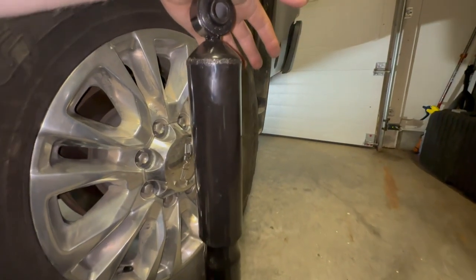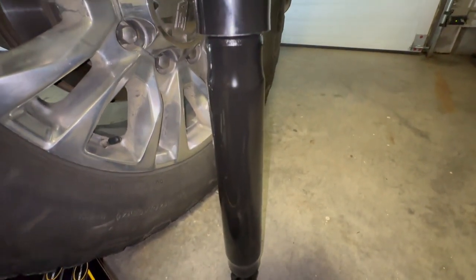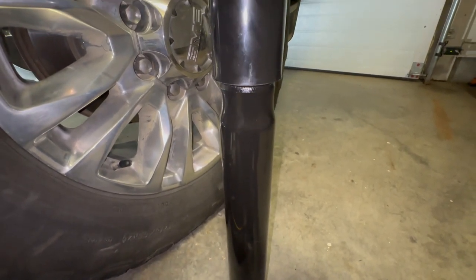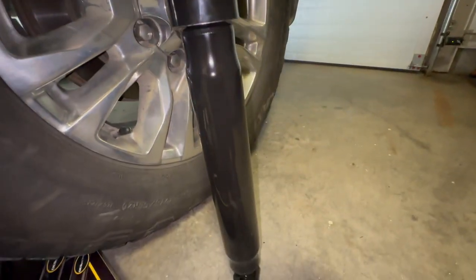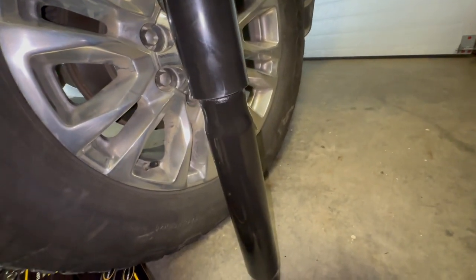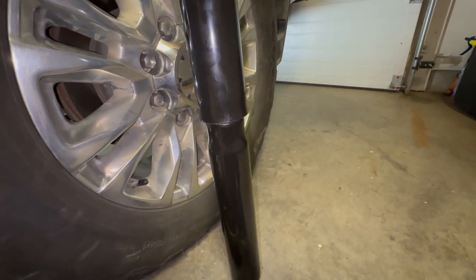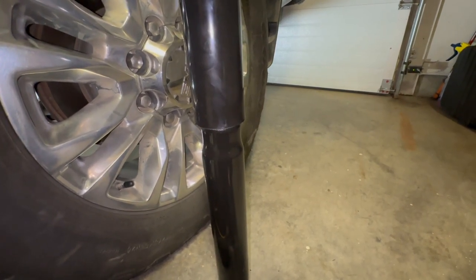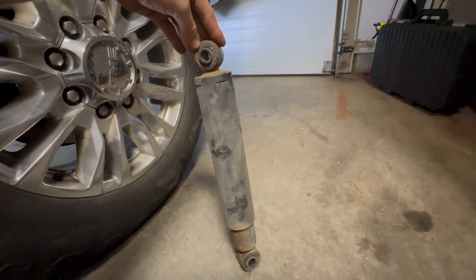Before throwing this on the truck, I wanted to show you the Monroe shock — it's like a semi-gloss black, and the diameter of the tube down here seems to be just a little wider than OEM spec. Same bushings up top and down below. I gave it a quick pressure test over the OEM — it's not going anywhere. That should definitely stiffen up the rear end and improve the quality of the ride. After about five minutes, the OEM shock is still in the same position I left it.